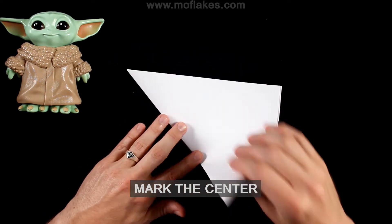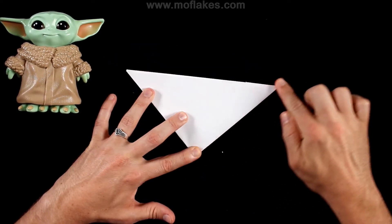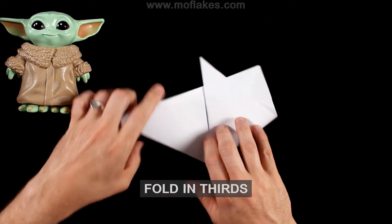You're going to fold it in half to mark the center, and then you're going to use that center mark to fold it into thirds.